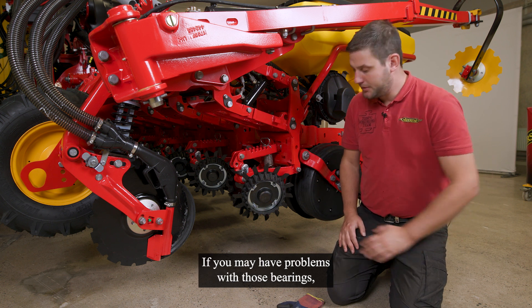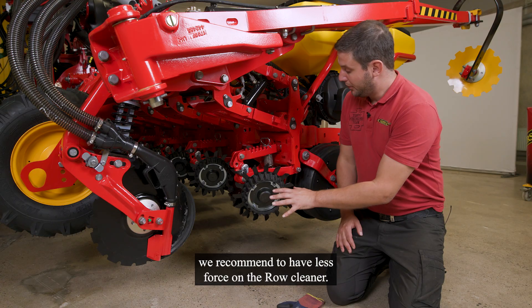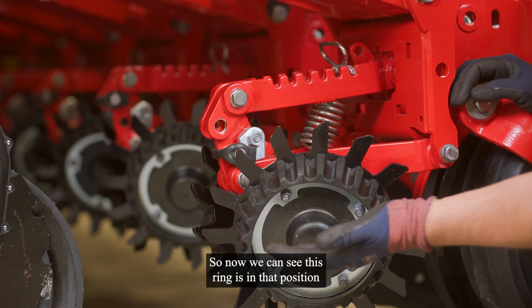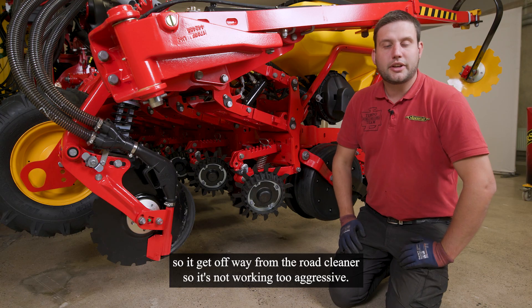If you may have problems with those bearings, we recommend to have less force on the row cleaner. So now we can see this ring is in that position, so it gets off weight from the row cleaner, so it is not working too aggressive.